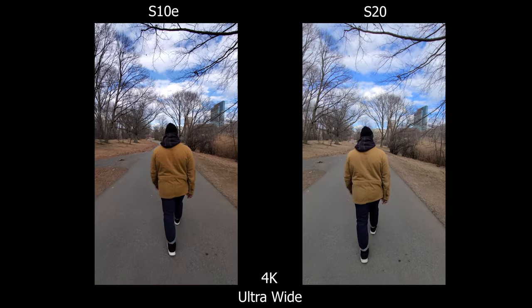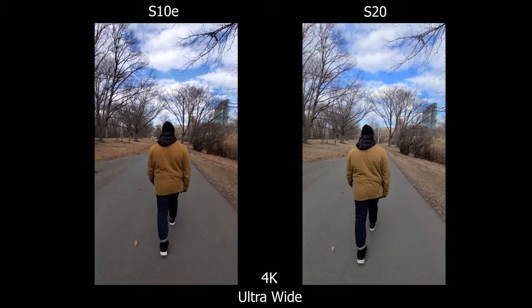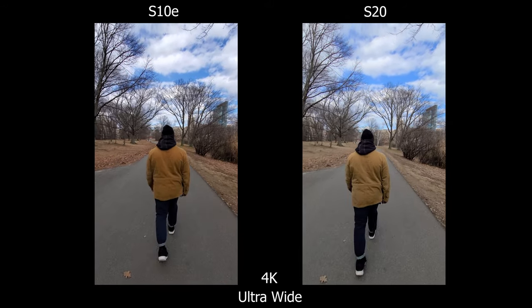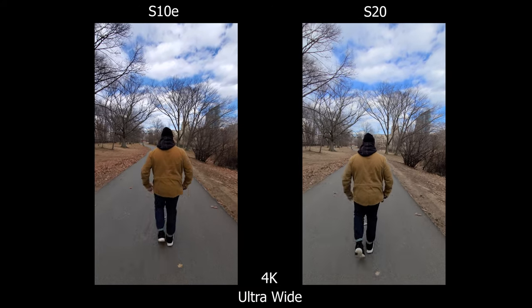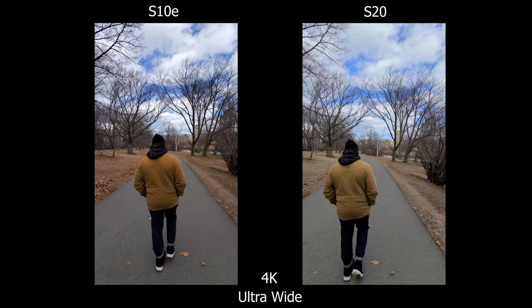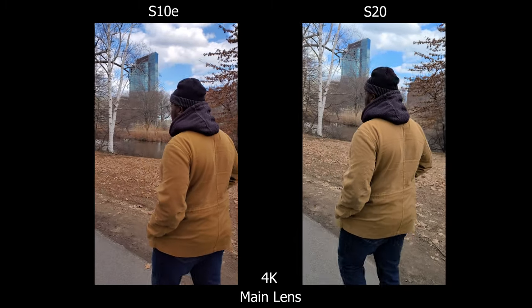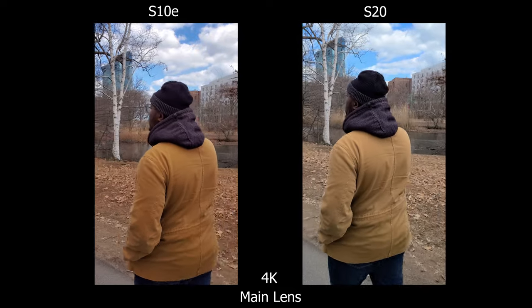Moving on to the video portion — in 4K ultra wide, the stabilization seems really similar. The difference is the colors: on the S10e everything is a bit more saturated, especially in the browns, and it's kind of dark as well. The S20 has a flatter profile look, and if you look into the shadows or darker areas it's easier to see detail. Moving to the main camera lens, everything I said about ultra wide seems to apply here as well, so without wasting more time let's move on.